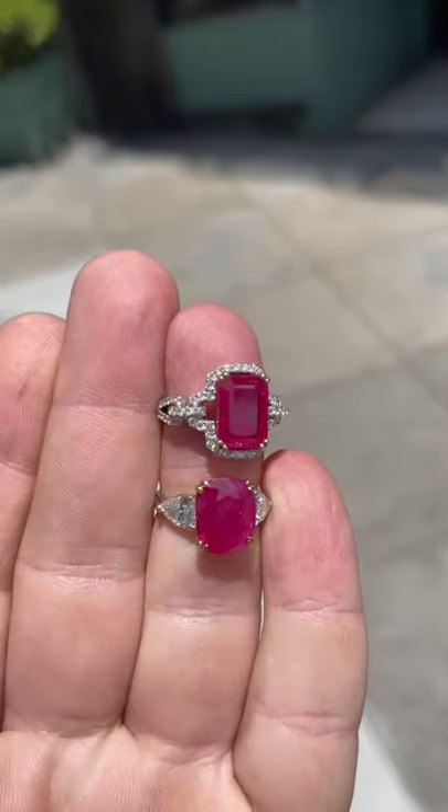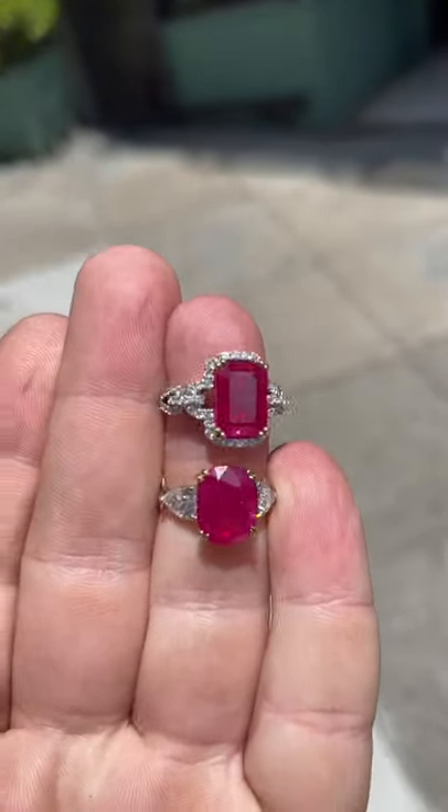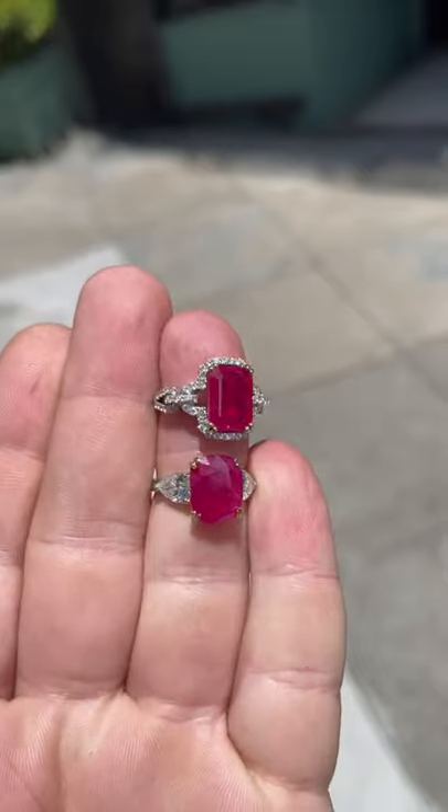For value, unheated rubies are about 10 times more valuable than heated rubies of the same origin, size, and color.